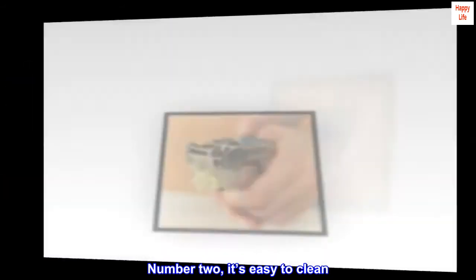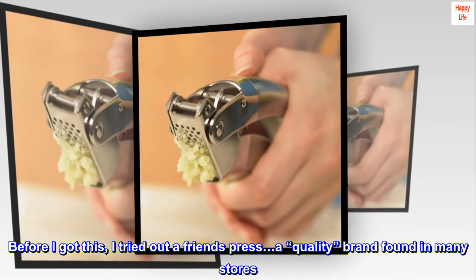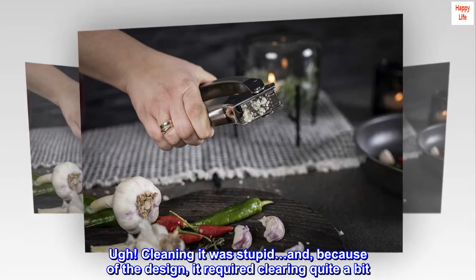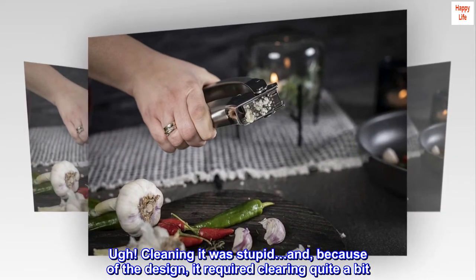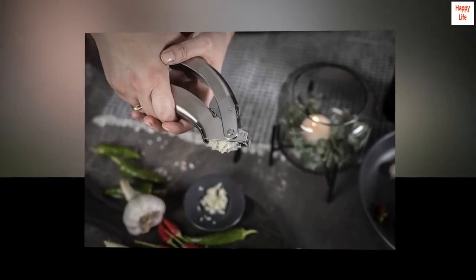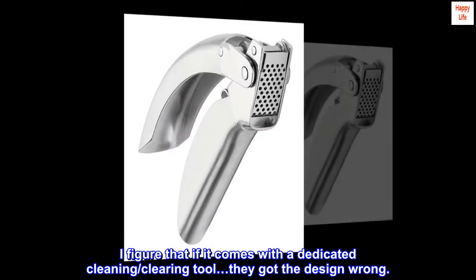Number 2, it's easy to clean. Before I got this, I tried out a friend's press — a quality brand found in many stores. Cleaning it was stupid, and because of the design, it required clearing quite a bit, which, to my mind, defeated the entire purpose. I figure that if it comes with a dedicated cleaning/clearing tool, they got the design wrong.